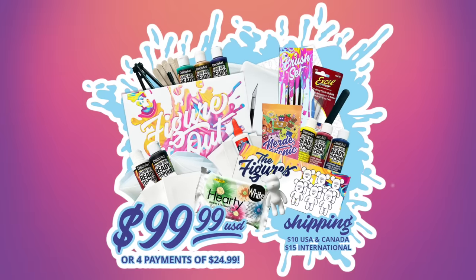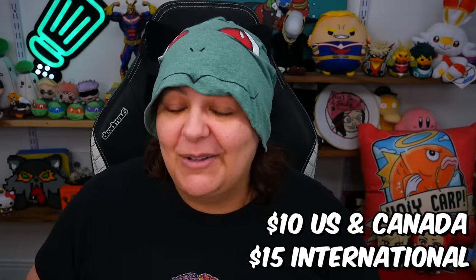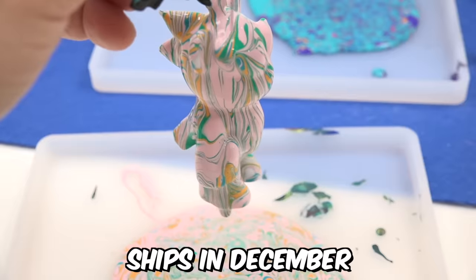The question is, how much is all of this cool stuff? As always, we work really hard to make sure you grains get the best deal possible. This kit is $99.99 or four payments of $24.99. Shipping is also a great deal — $10 for the US and Canada, and $15 internationally. Again, these are limited quantities, even more limited than last time, and they start shipping in December.